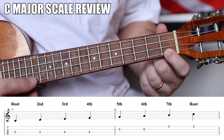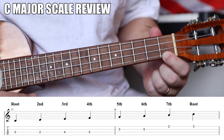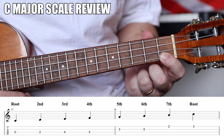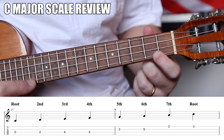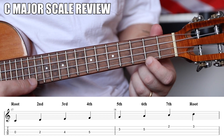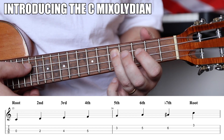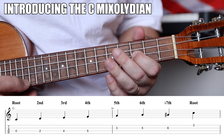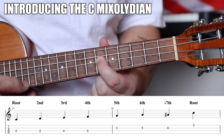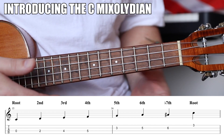This note — B flat — is the flat seven, and that's the note that turns a C into a C7. The Mixolydian is a major scale, but it takes the seventh and moves it down one semitone — a major scale with a flat seven instead of a regular seven. So it's a C major scale with a B flat instead of a B, giving you 0-2-4-5-3-5-6-3. Adding this note totally changes the sound from C major to C Mixolydian.